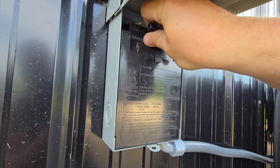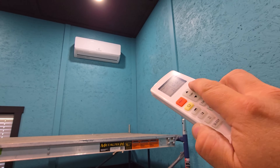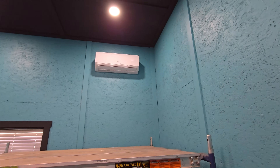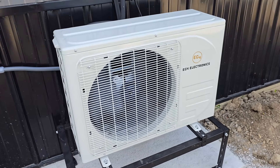Then connect your AC disconnect, turn on your dedicated circuit breaker, power on the unit using the remote, select the heating and cooling mode, and set the temperature. This thing's running so quietly that you can't hear it outside — it's so quiet you can stand right next to it and you can barely hear it.